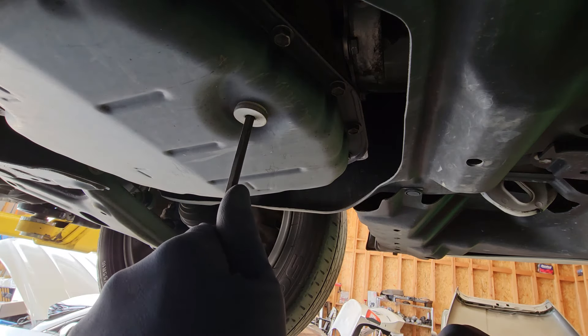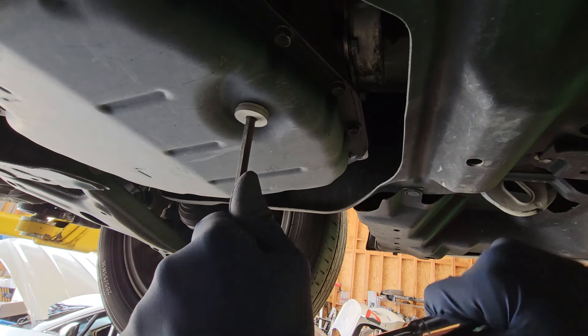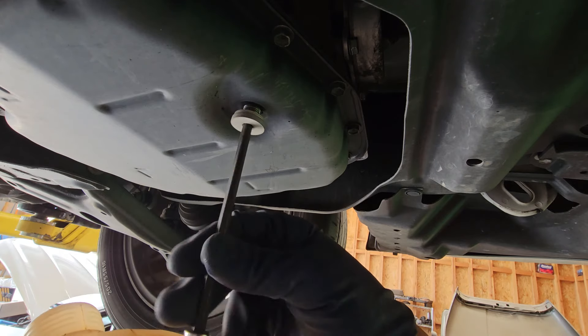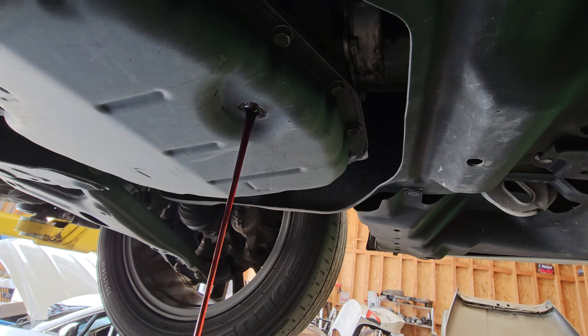We're going to start draining. I have my catch container. The fluid is a little bit dirty, so we're going to go ahead and let this drain in the meantime and then get back to the video.